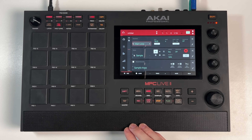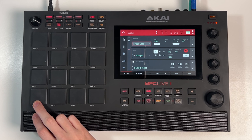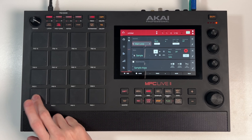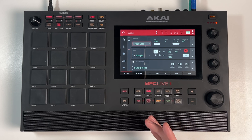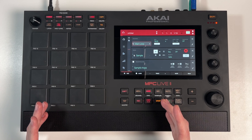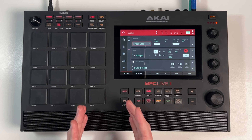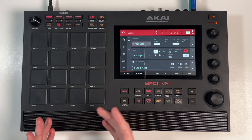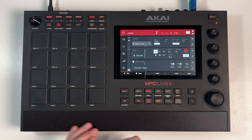To start off I want to show you that I have a few samples loaded in here. I've got a kick from my Hip Hop Drums Volume 1 pack, and a lot of the times with acoustic-sounding drums like this - these drums are all chopped from drum breaks from records - you get these quite soft sounding kicks that need beefing up. They need a bit more in them.